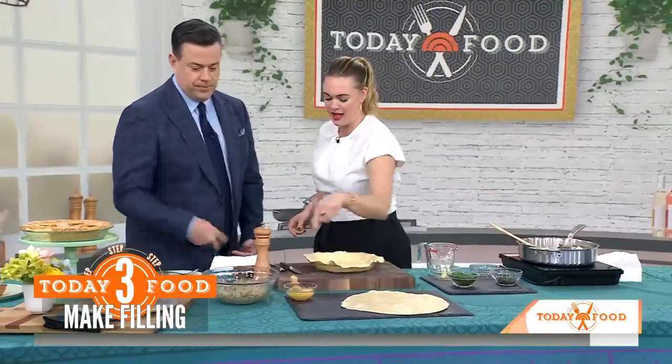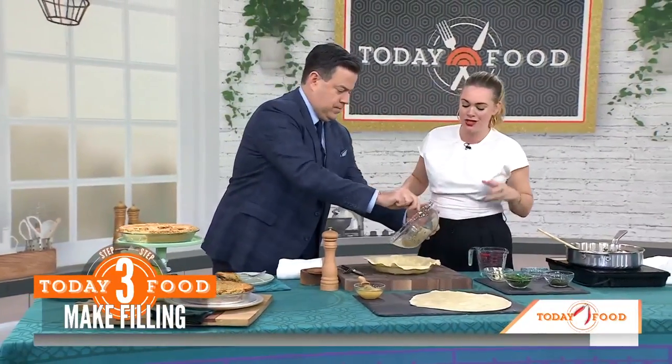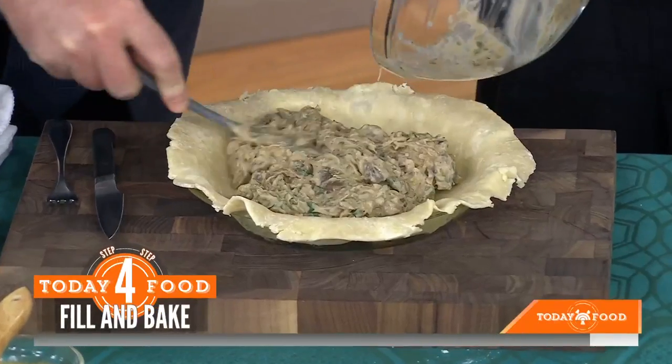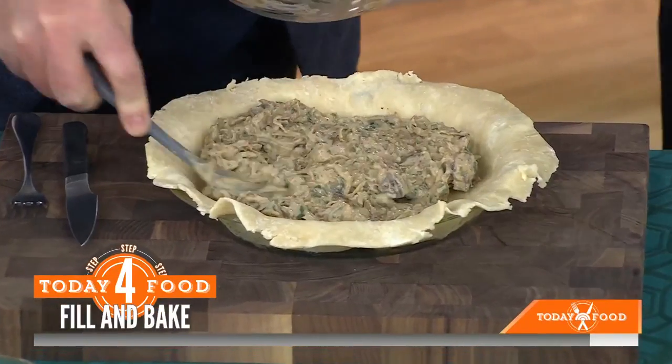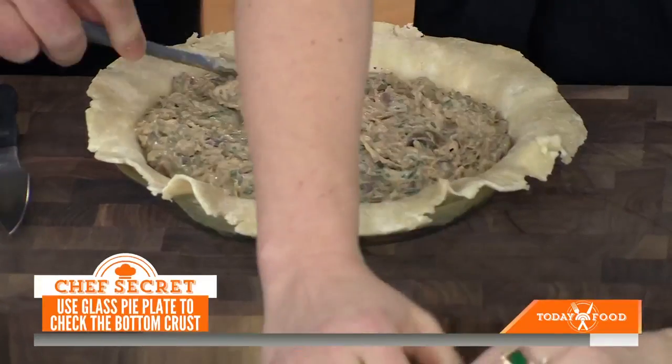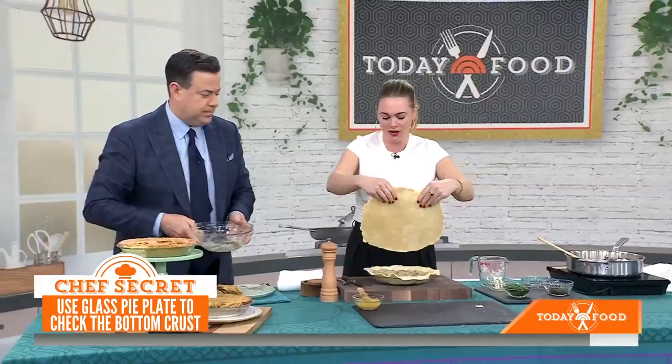Add that filling in here — this is a double crust pie. The reason I like to use a glass bottom pie plate, whether it's a savory pie or a sweet pie, is because you can see the bottom bake as it goes. So if you're wondering how it's done and how you know — with a glass bottom pie plate, you can see the bottom. Transparency all around!